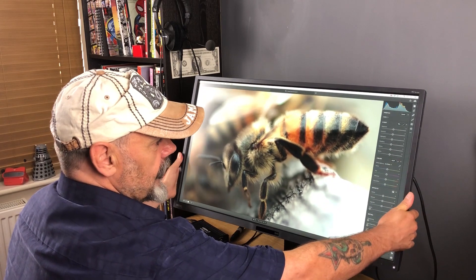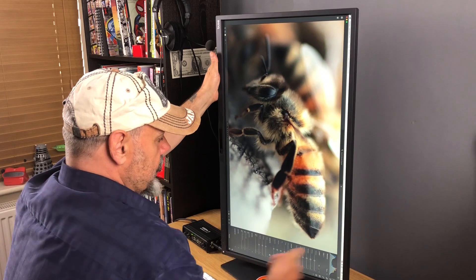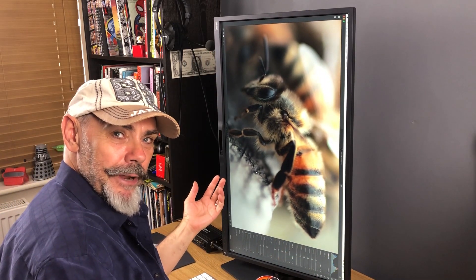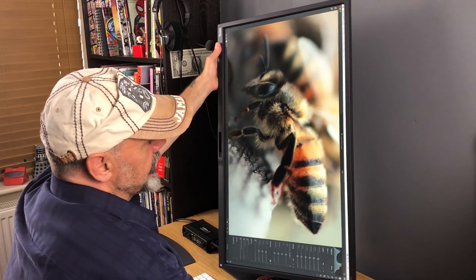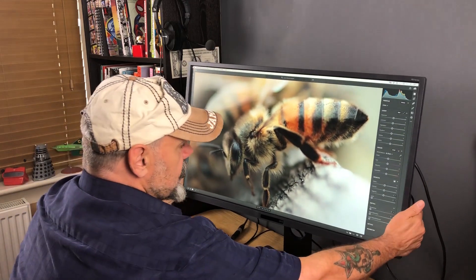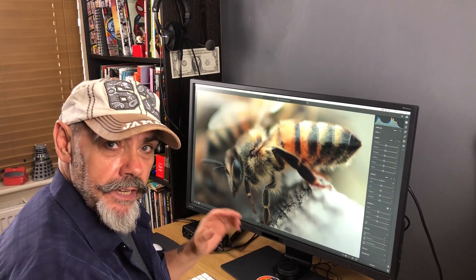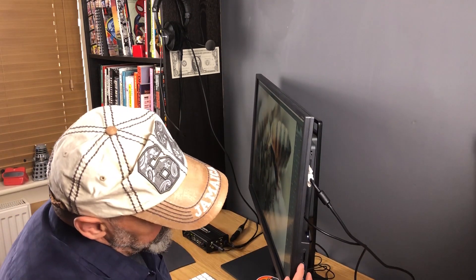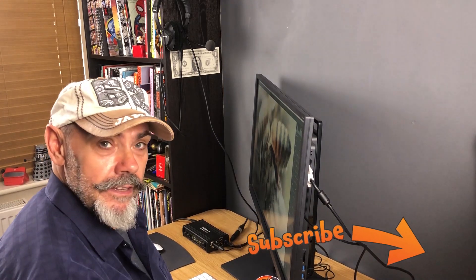I'm just going to swing this out slightly and extend it — you can see it just flicks around and I can see that in portrait mode, absolutely brilliant. The same awesome experience you get inside Photoshop as well. And there's a significant other advantage for photographers using Lightroom: it has a built-in SD card slot just down here, so you don't even need to go to the computer — you can literally just pop it into the side of the monitor.